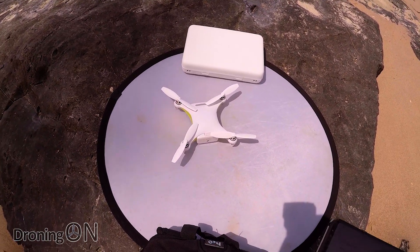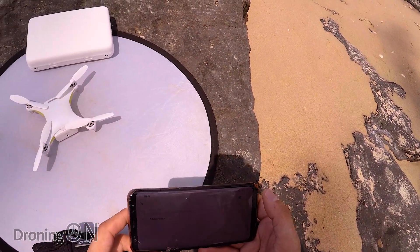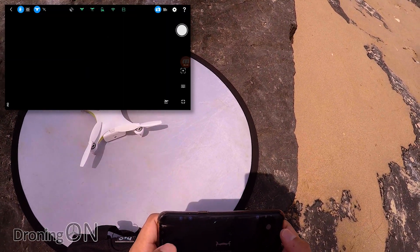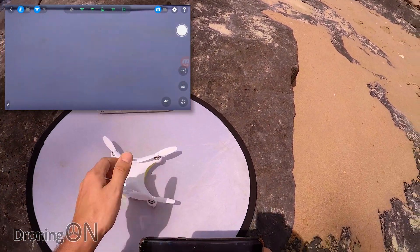Just waiting for it to start up again — when it gives its second beep, there we go. The Wi-Fi has appeared on my phone, we're now connected, going back to the app and entering device, and finally we're back on.